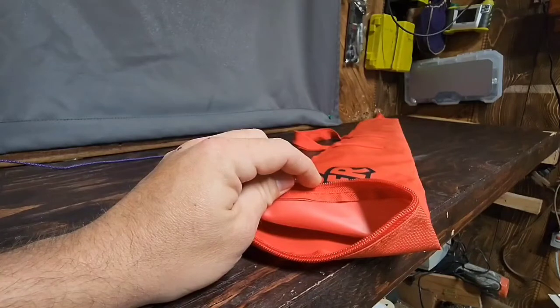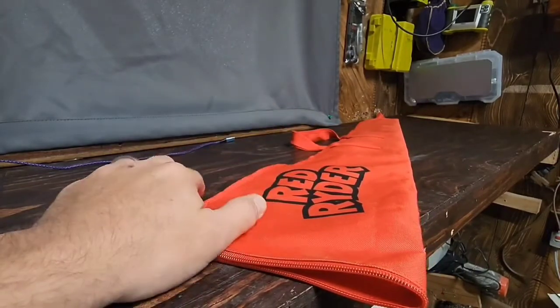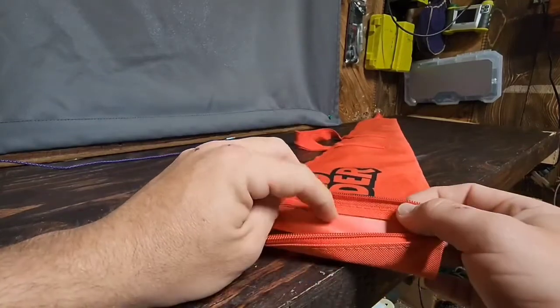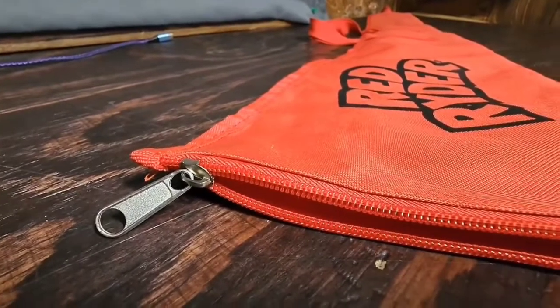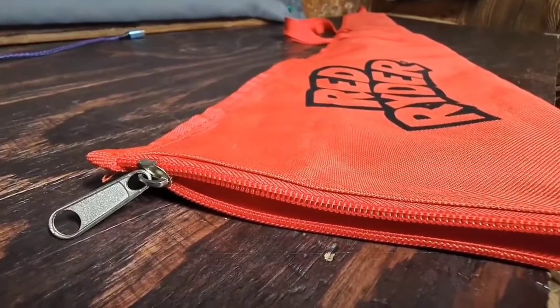Say you go out and get this bag dirty or muddy — you can throw it in the washer and wash it up, but do not throw it in the dryer. The moment you pull it out, this plasticky material is probably going to begin separating and you won't like that. The zipper itself is pretty good quality — I wouldn't worry about it coming undone if you sling your gun bag around. The stitching is also pretty good all the way around; I haven't had any problem with separation.